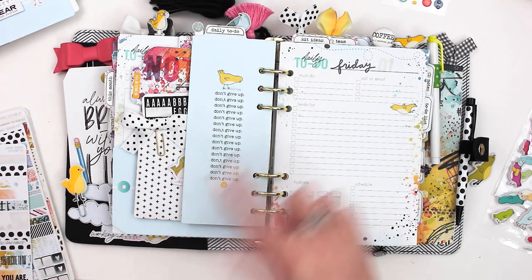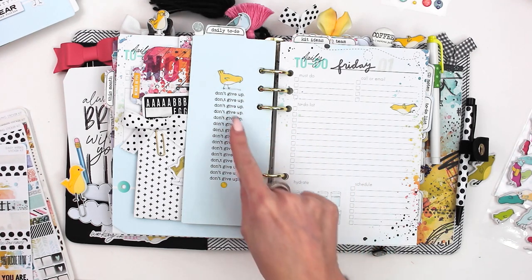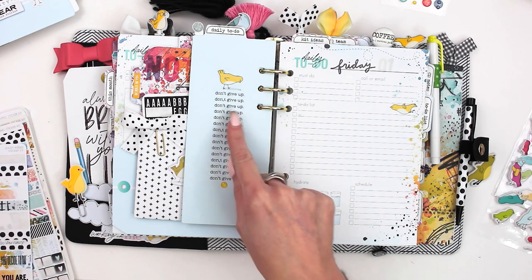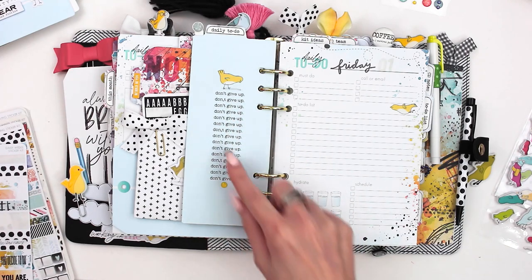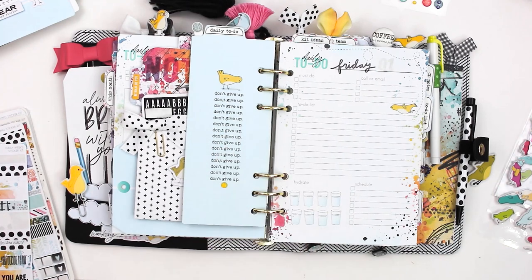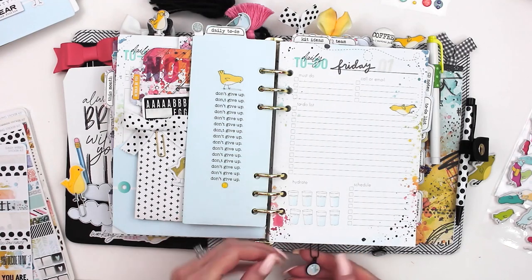I used another one of those TN memory keeping cards and cut it down as a bookmark. I want to ask if anybody caught our fun little play on this card — if you look really close where it says 'Don't give up, don't give up, don't give up,' you'll see on a few of them the apostrophe is wrong — it's a comma. It's a little play on the fact that you might get it wrong but keep trying. It's subtle — just a fun little Easter egg we put in there.